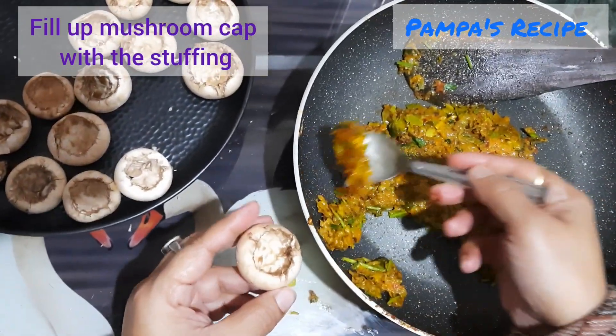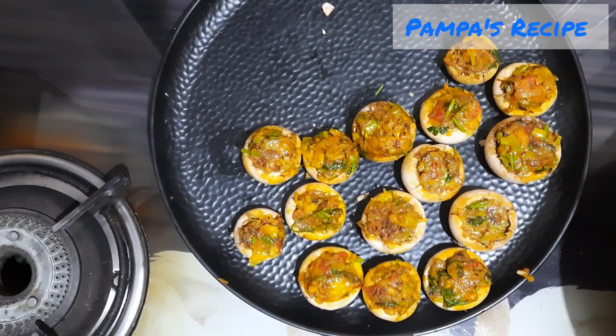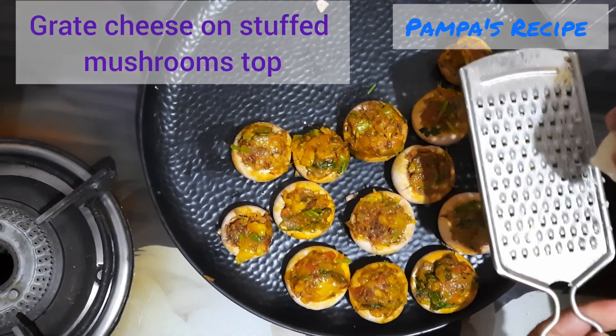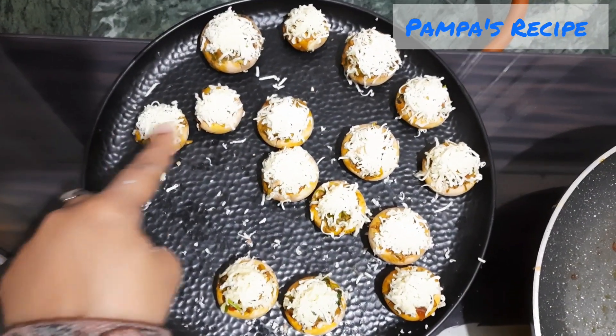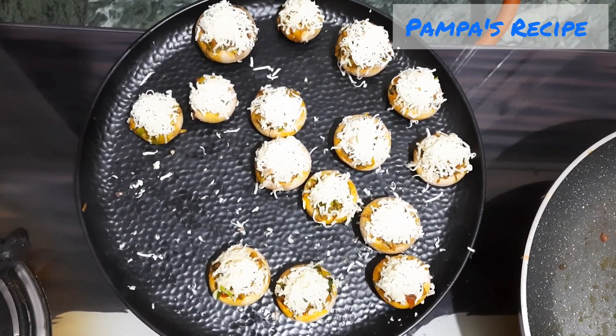I'm done with the stuffing. Now I'll fill up the cap of the mushroom with this stuffing. The stuffing part is complete, and now I'll grate some cheese on top of each mushroom cap.